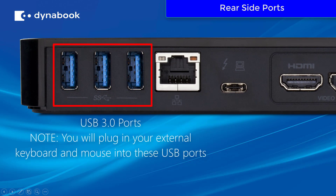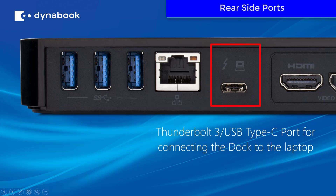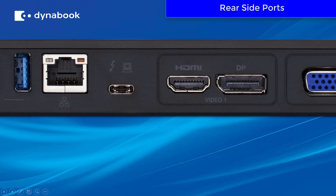On the back of the Thunderbolt 3 dock, you have three USB 3 ports. Note that you can plug in your external keyboard and mouse into one of these ports. You have an RJ45 LAN port, and you have the Thunderbolt 3 USB Type-C port for connecting the dock to the laptop. Note that this port also will supply power to the laptop, so you would not need to connect your AC adapter to the laptop when it is connected to the Thunderbolt 3 dock.